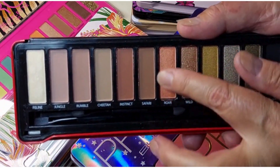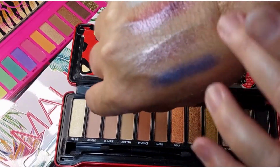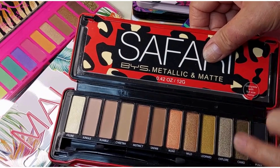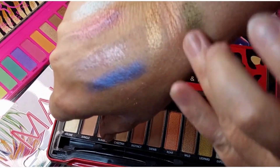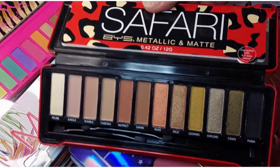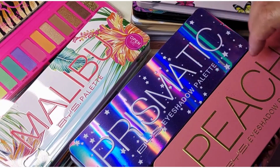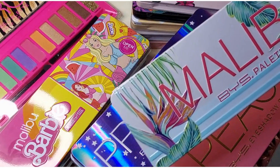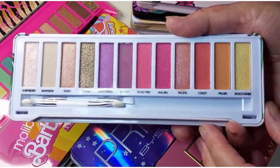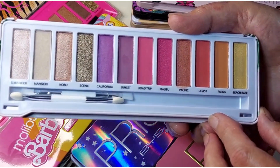All these sort of metallic-y colours. Nice olive-y gold — yeah, I like that one. Pretty neutral. And then we have Malibu — fairly colourful, sort of like a sunset really. I do enjoy that one.